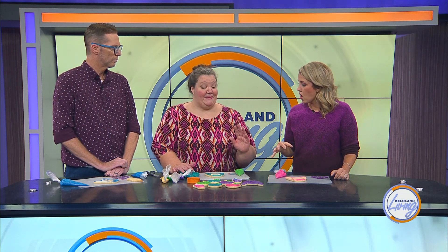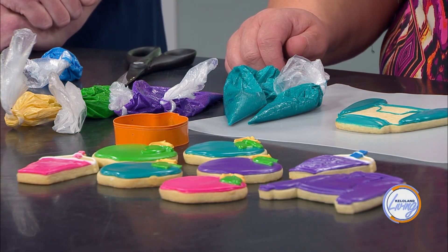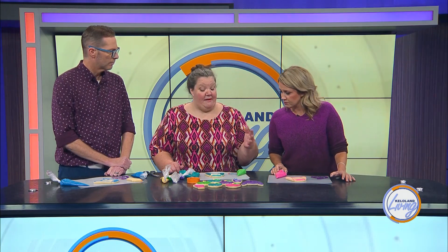Icing develops over time. So if you want a specific teal to match party decorations, you want to make sure that you make it the day before, because then you can color adjust the day that you need it. It'll actually change colors when it dries and as it ages.